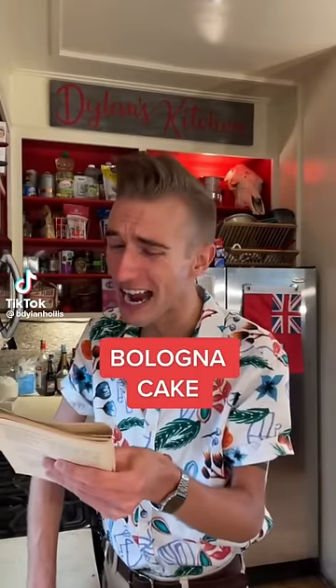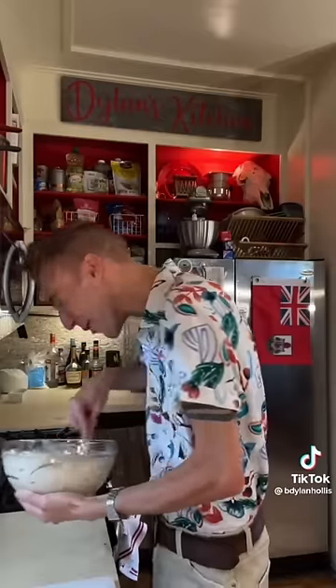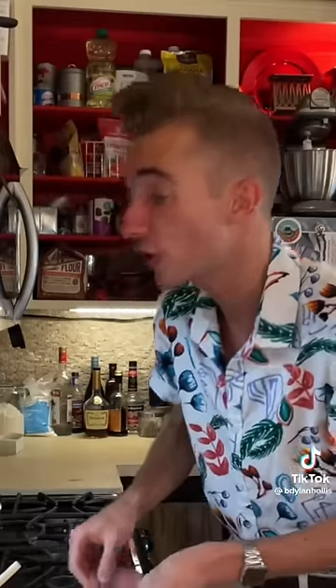A bologna cake from 1966. What's more American than bologna and cake? Eating it. Pack of cream cheese, a tablespoon of onion powder, plus two tablespoons of Worcestershire sauce. This sure does smell like a cake. Are you ready for bologna? Good — because there's a pound of it. She says you'll find the rest of the recipe quite intuitive. No, I don't. Certainly not.